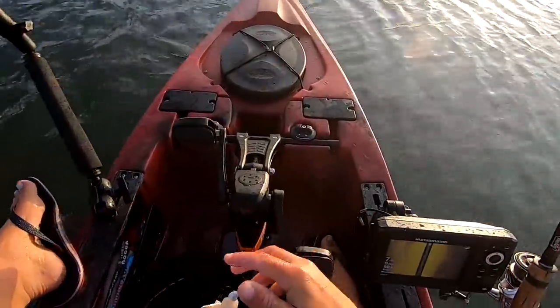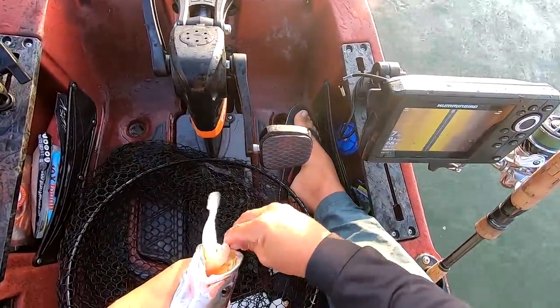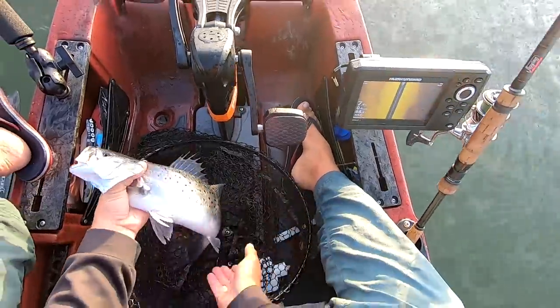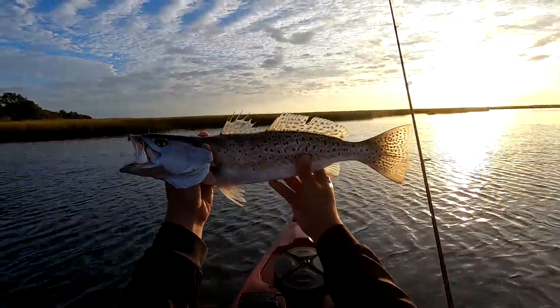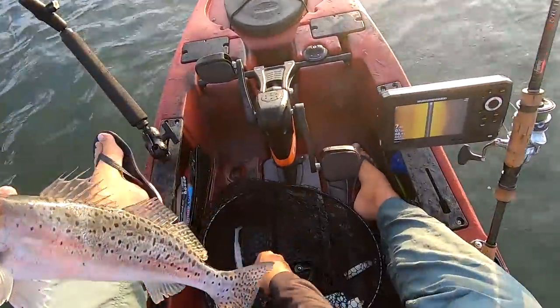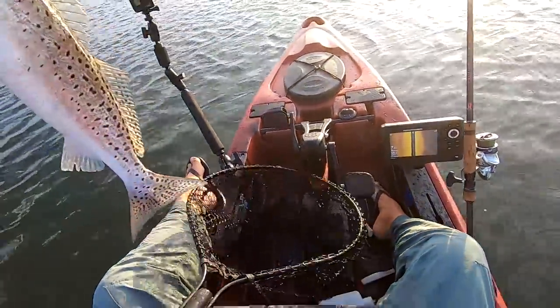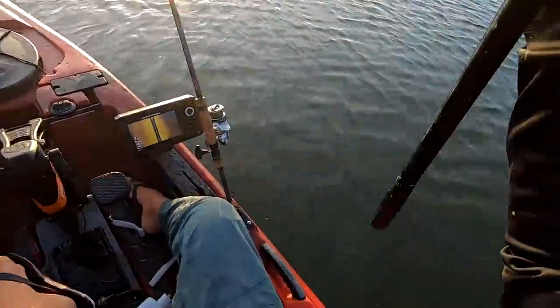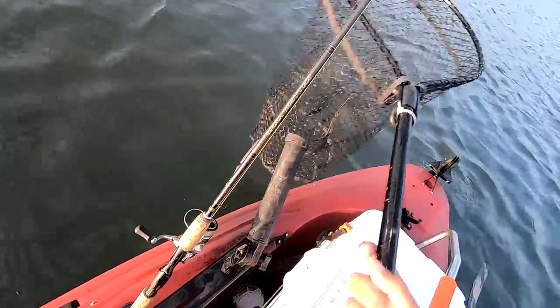Let's put a couple in the cooler first. I've heard smoke specs are pretty good, and these are decent-sized fish - 18, 19 inches. Put two keepers back; let's keep one. I think we're going to keep a limit today since I'm not fishing for a little while - going to have a busy week.